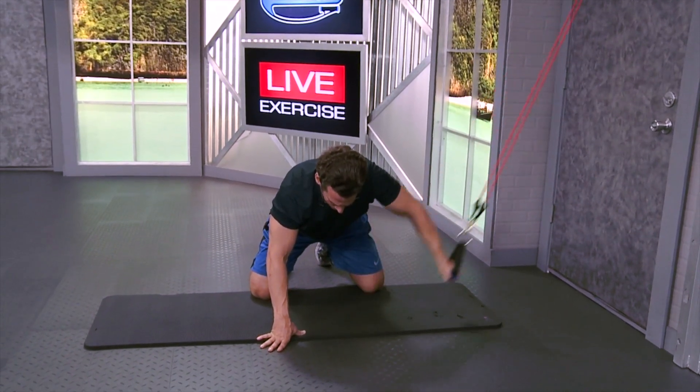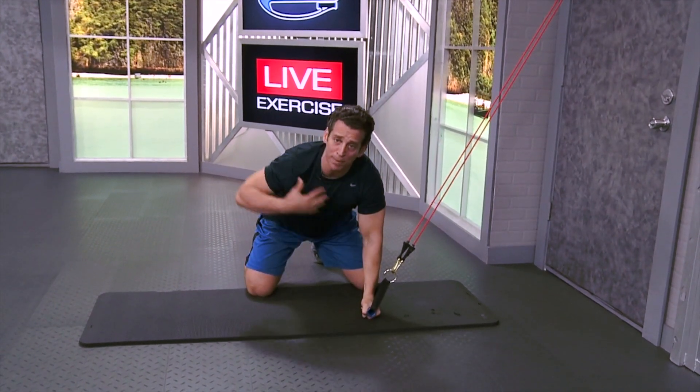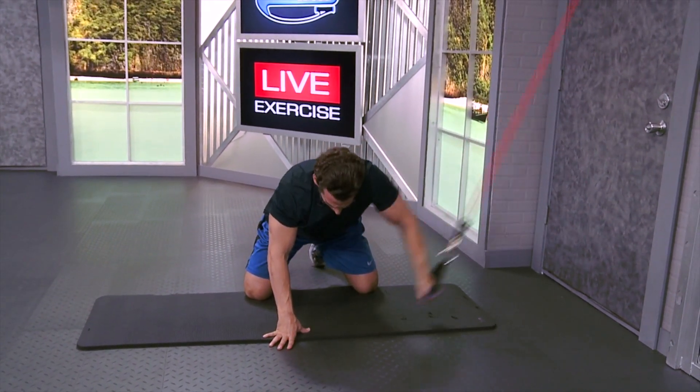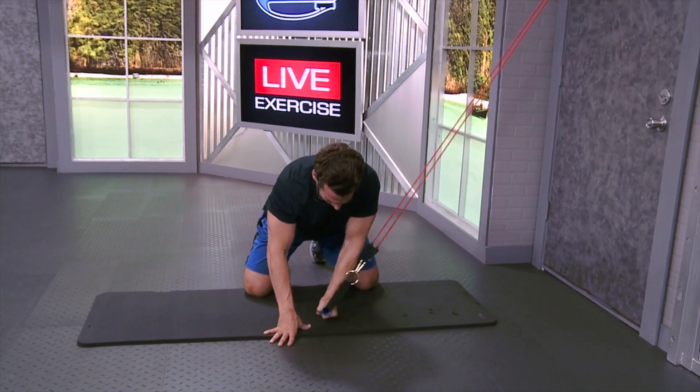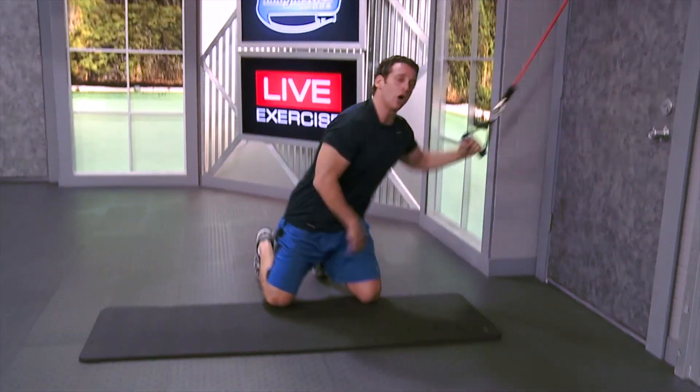As you can see, I'm just moving from my shoulder. I'm not bringing my body up and down — my upper body stays square to the floor. Hand relaxed, and use that chest muscle right there. So there you go, kneeling one arm chest fly. I'm Blake Castle with Body Elastics. Have a great workout.